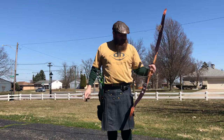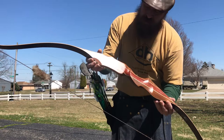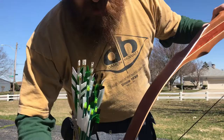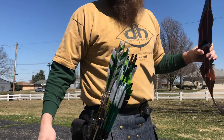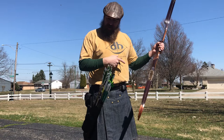Hey everybody, so I wanted to do a shooting video as promised. This bow is a 2020 Damon Howitt Hunter, which is a relatively common bow so to speak. What sets this one apart is apparently there are only two of these that have been made. If you can see in the camera, this has got brown fiberglass on the limbs as opposed to the normal black fiberglass on the limbs, and it is apparently the same brown fiberglass that had been used on the Gale Martin signature bows.